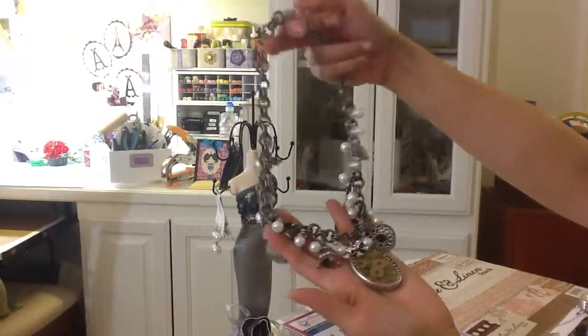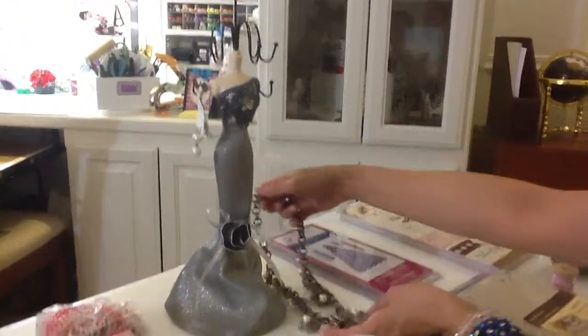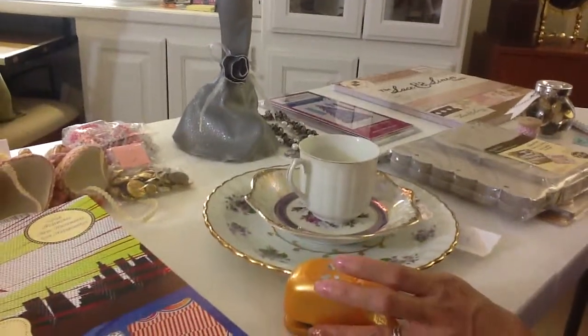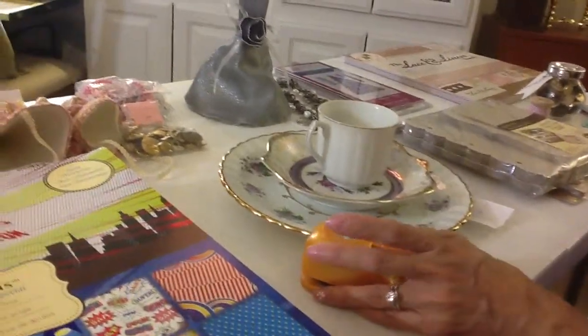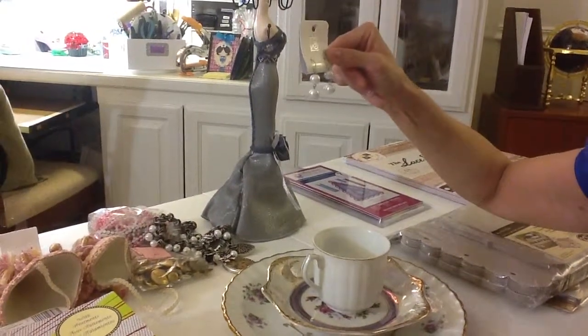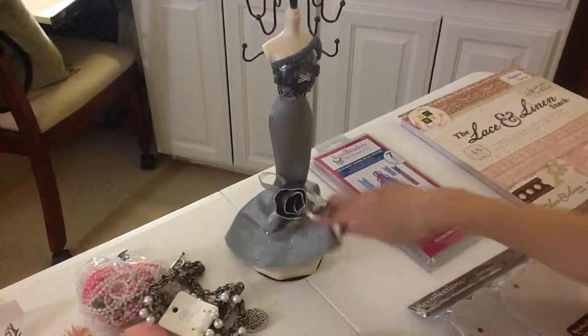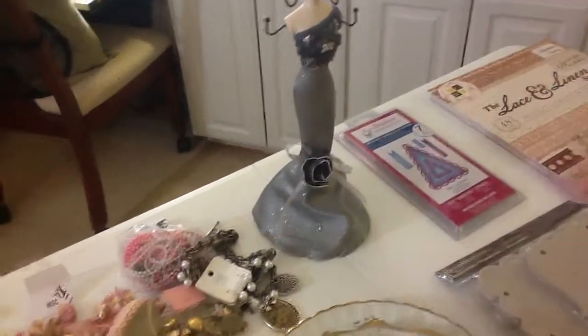I got this at the Quality Thrift Store in Montclair. It also came with a pair of earrings, and it's called Nina. The dress form, however, I got at Ross — I've seen these at Hobby Lobby, but this was much cheaper, though I do like Hobby Lobby's too. This was like $8.98 or something like that.